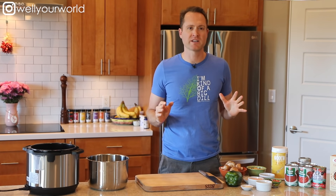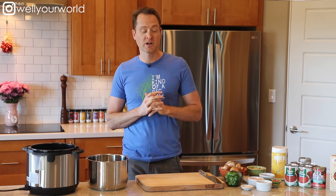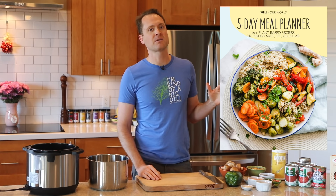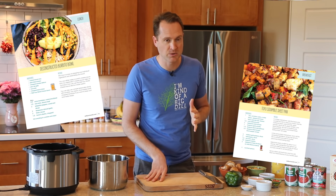Hey everybody, this is Dylan. I'm all about helping you find fast, easy ways to get in and out of the kitchen while also maintaining that healthy whole plant food diet. We are making one of my favorite recipes today — I think I've made this one about a hundred times. I keep teasing you with it and finally I'm going to deliver. But not just that, I'm going to give you a whole five-day meal plan that Reebs put together, which includes several recipes we haven't even made YouTube videos for. Let's get to it.